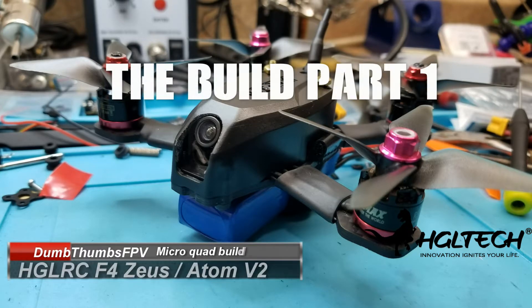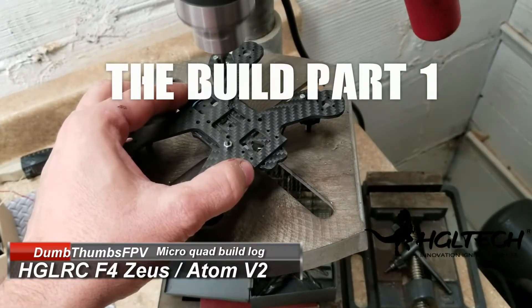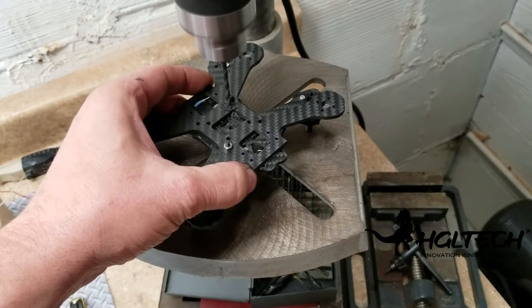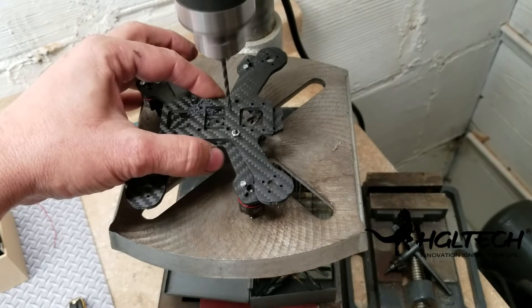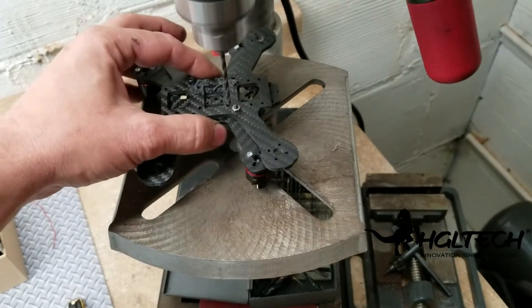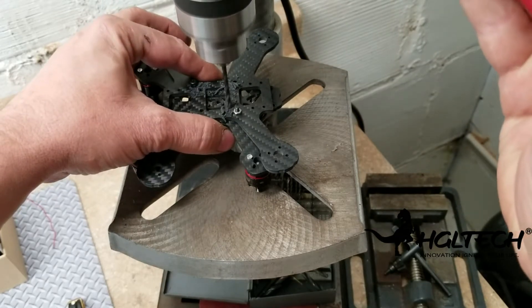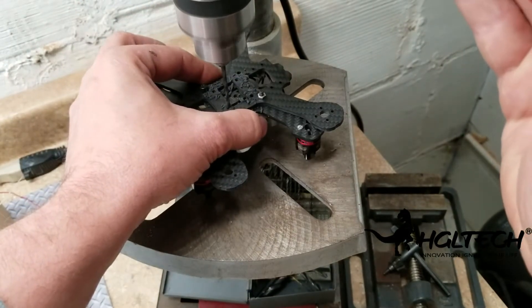Hello and welcome back to my channel. Today's video is the Atom V2 build using the HGLRC F4 Zeus all-in-one FC board. What you're seeing me do right here is drilling out the 20 by 20 mounting pattern onto the Atom V2 frame, using the Jopalura which was already pre-drilled for 20 by 20 — I sandwiched the two together.